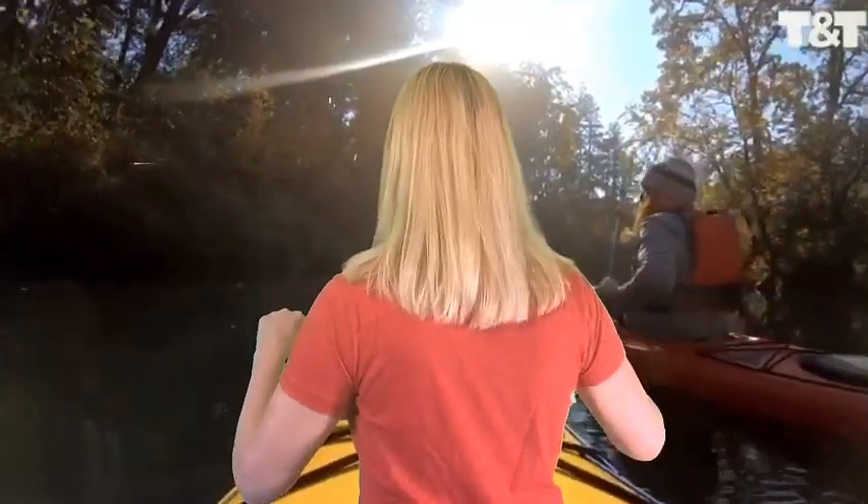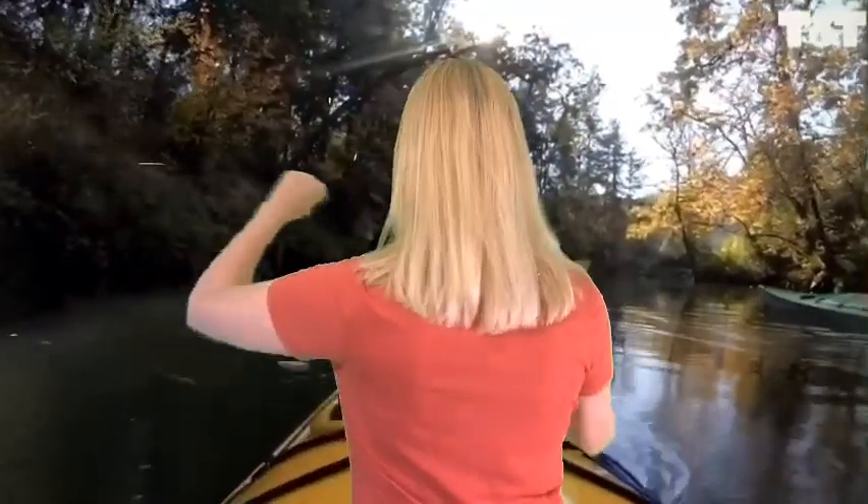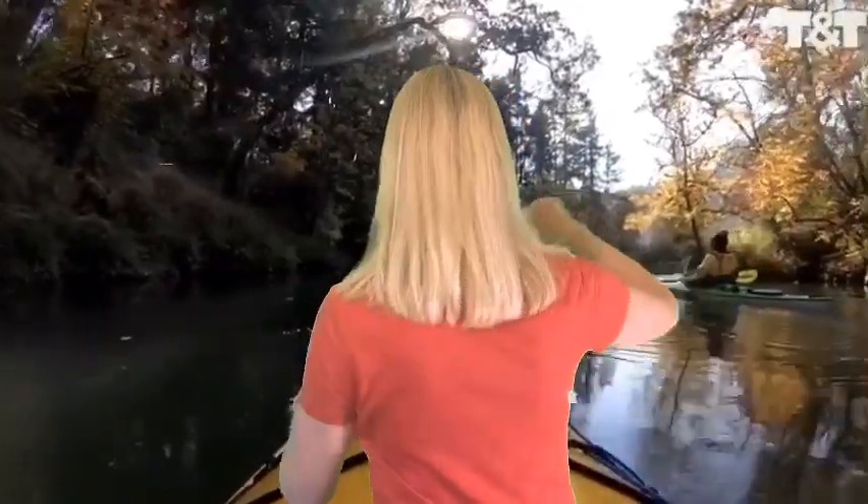Hey everybody, are you ready to go kayaking? I'm in my kayak, I've got my paddle. We're going slow. Let's do this! Go kayaking!